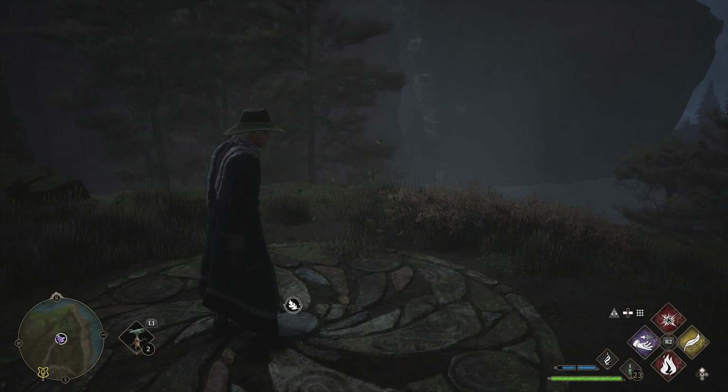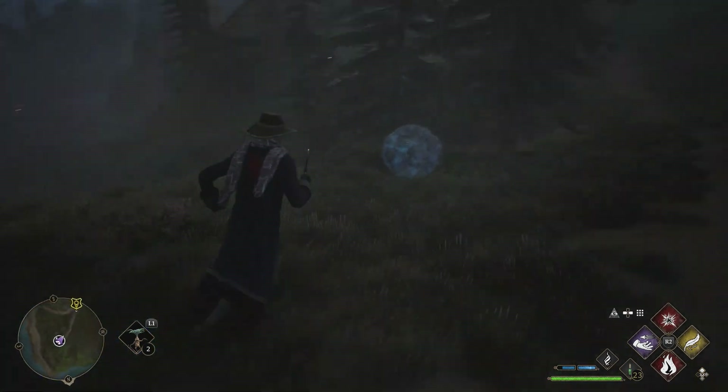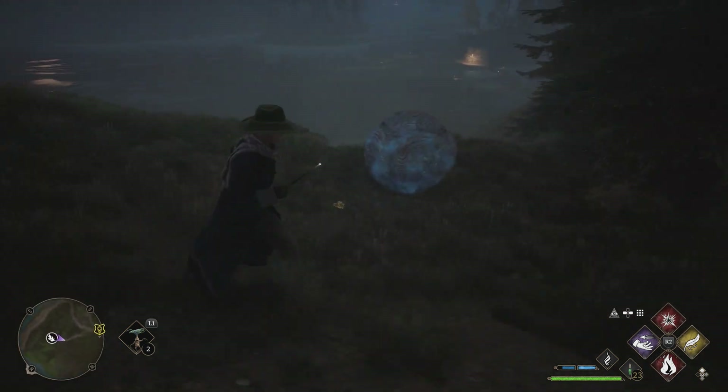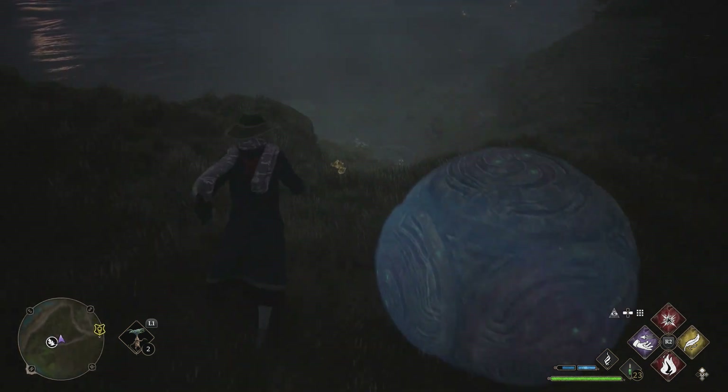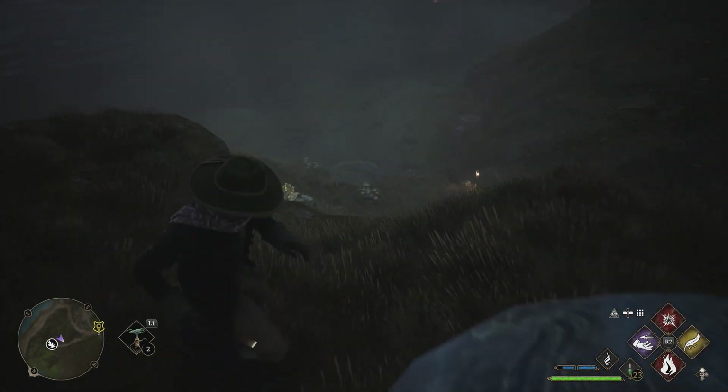And then for this one, if you use your sense — or you can just use your eyes I suppose — you'll find this big boulder down here. And then if you look further down there, you can just about make it out. Just there, there's a big hole. And what you have to do is get this boulder down there.